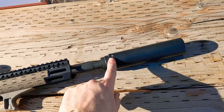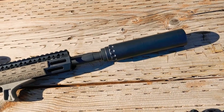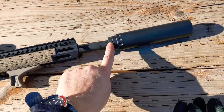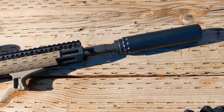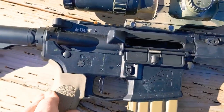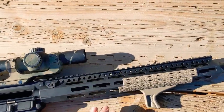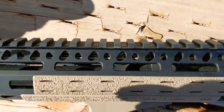I have a YHM Turbo — it's the same one that I put on my 11.5, I only have one. Then under it is a YHM flash hider. This upper is a factory BCM upper, 16 inch, mid-length gas system.